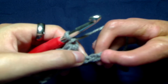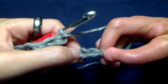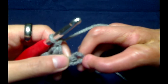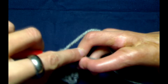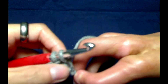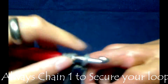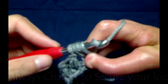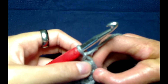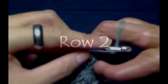We will continue this all the way until we reach our last two stitches, and then I will show you how to do row two. We are just going to repeat the Elizabeth's stitch one last time — insert your hook into that last chain and repeat the process. You will want to secure your Elizabeth's stitch with chain one. Now chain two, and that starts off row two.